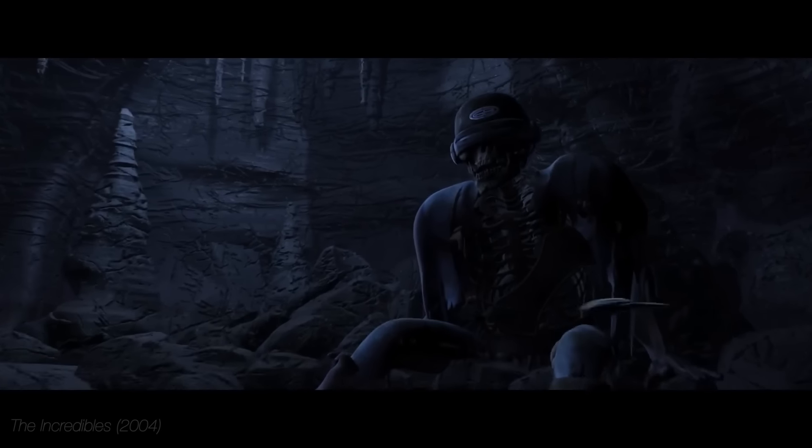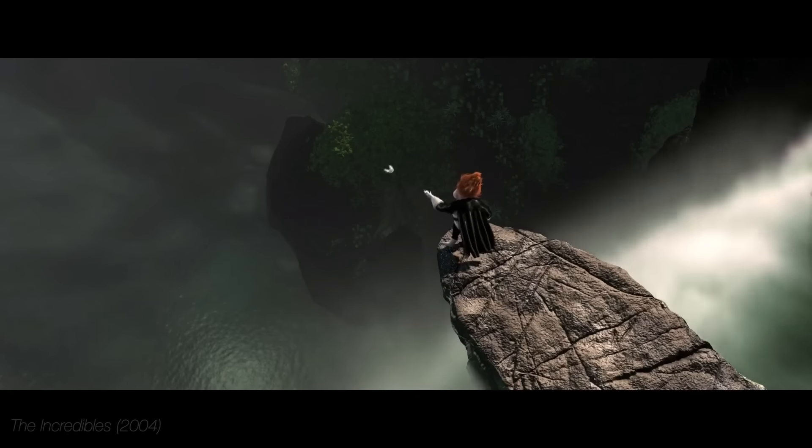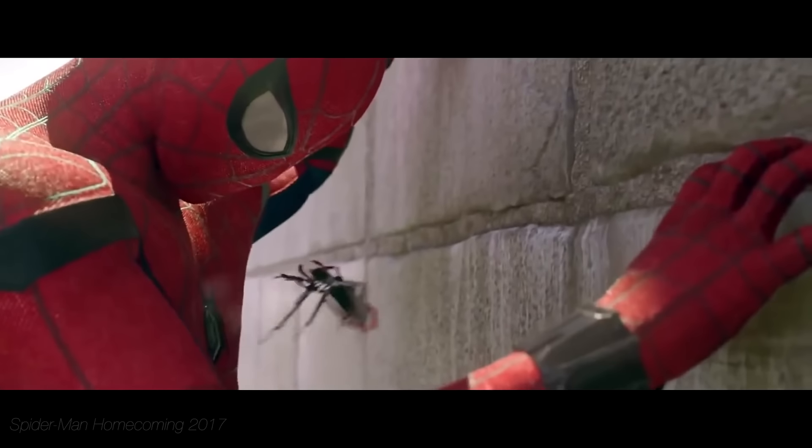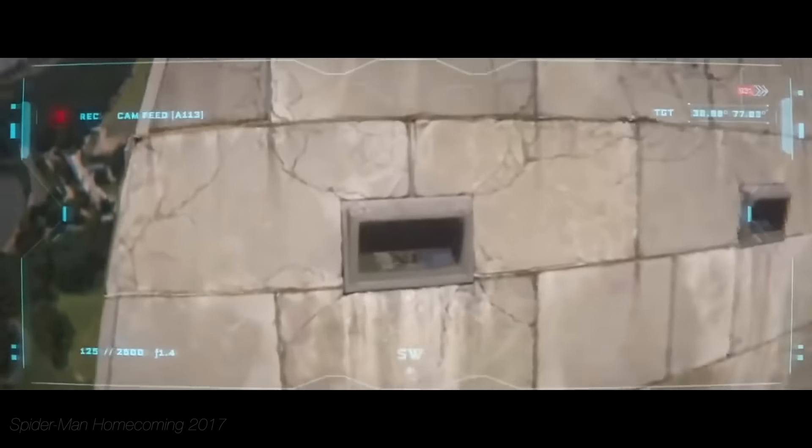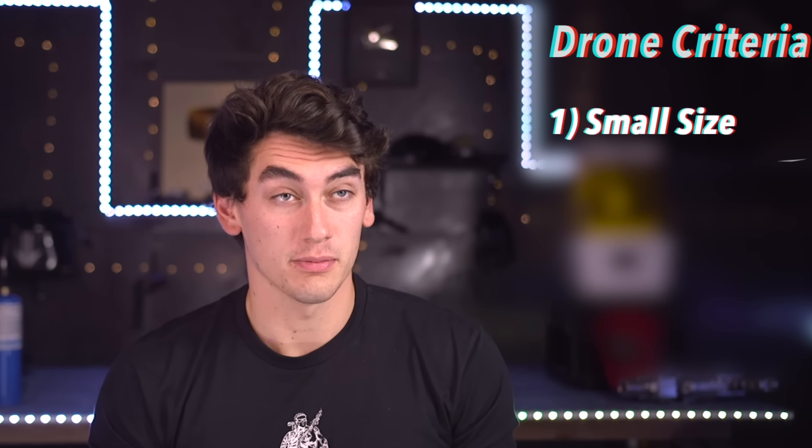I've done a lot of hoverboard stuff recently, so I guess it's time to go to the other end of the spectrum and build one of the smallest drones we've ever seen — one that's hopefully small enough to fit in a watch. I feel like I've seen this in The Incredibles when Syndrome sent that mini drone down to scan for Mr. Incredible, or the mini Spider-Man chest drone. If this goes well I do want to make that Spider-Man chest drone.